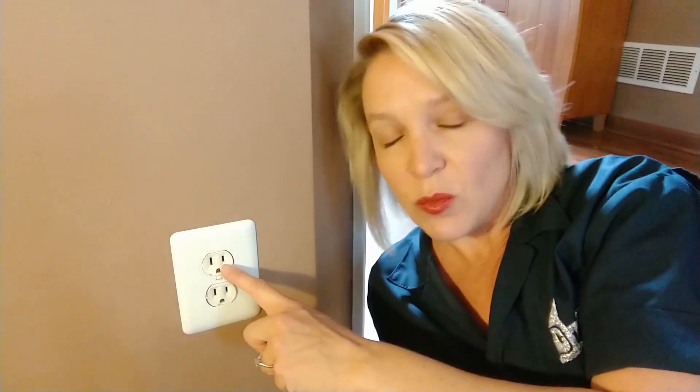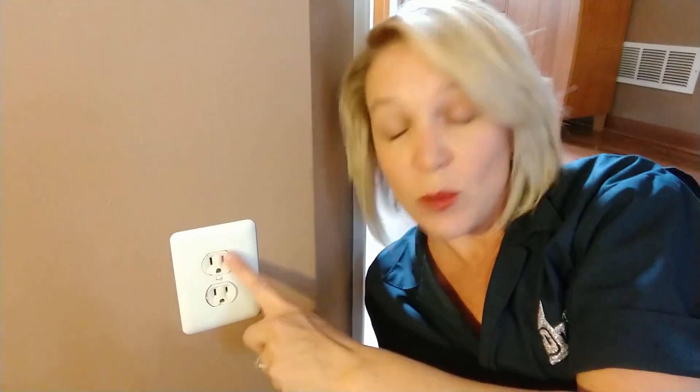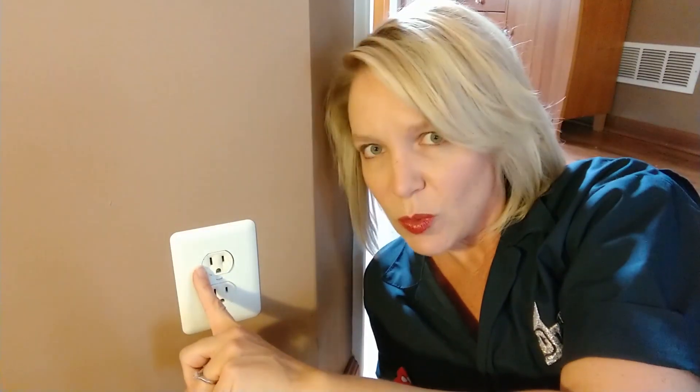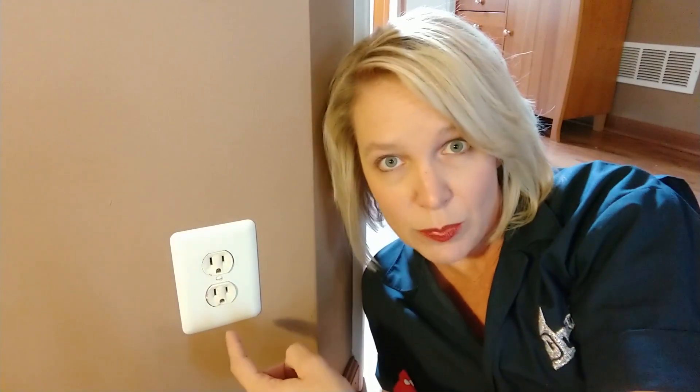Now this is a basic outlet that you're gonna have in most homes. It's called a duplex outlet because there's two. The smaller hole on the right side is called the hot wire — that's where the power actually comes into the appliance from the circuit breaker box. That's the one you don't want your children to stick a paperclip into. The one on the left side is the neutral wire — that's the bigger side — and it takes the power back from the appliance back to the circuit breaker box.